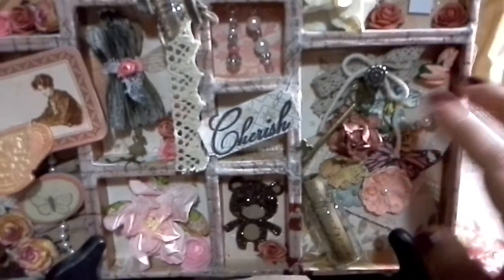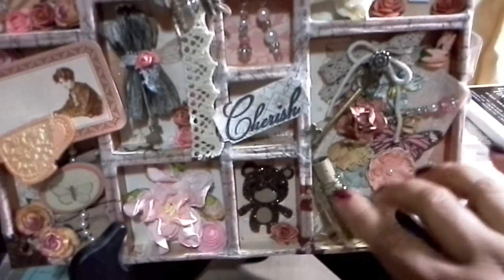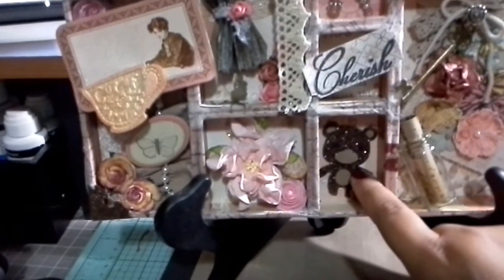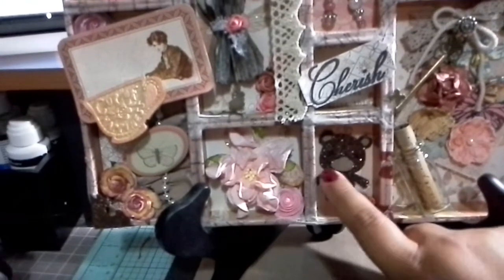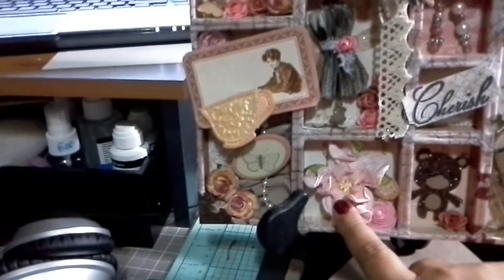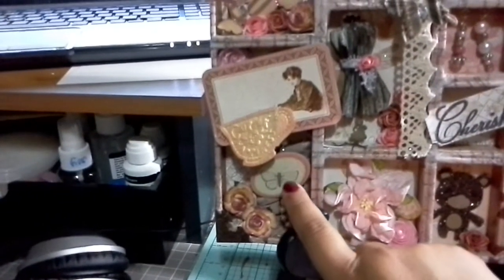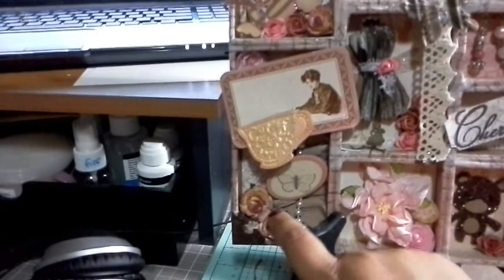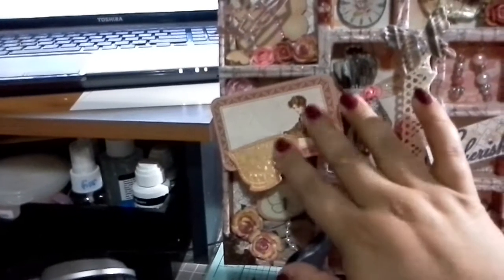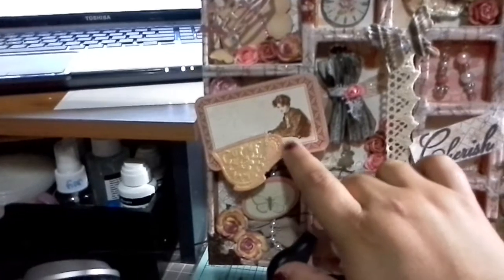I'm not sure if you can see these too well, but they're charms that I created out of beads. This piece is from Michaels, this is a Tim Holtz vial, and this is a bear that I cut out with my Cricut and glittered up. Wild orchid crafts - I really love butterflies - so more butterflies, some lace, and some pearls. These are the Recollections embellishments.